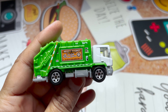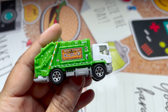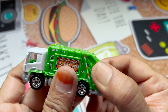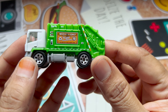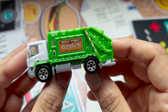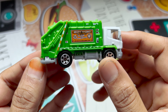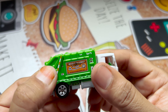It has a combination of white and green with some decals. This doesn't have an opening rear door at all. When it was first released in 2008 as part of the City Action Series, it was originally called Garbage Truck and had a metal body and opening rear door.